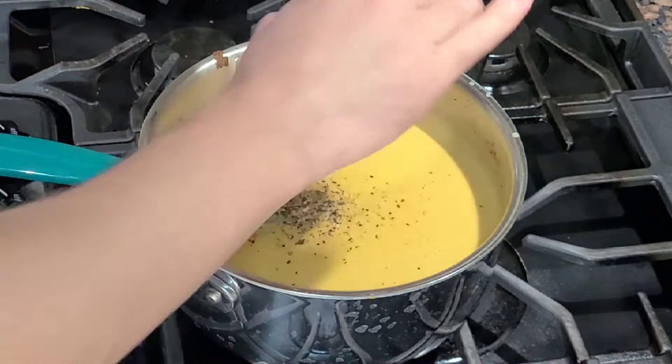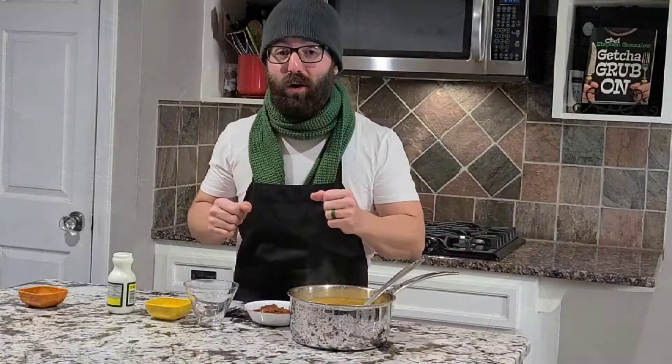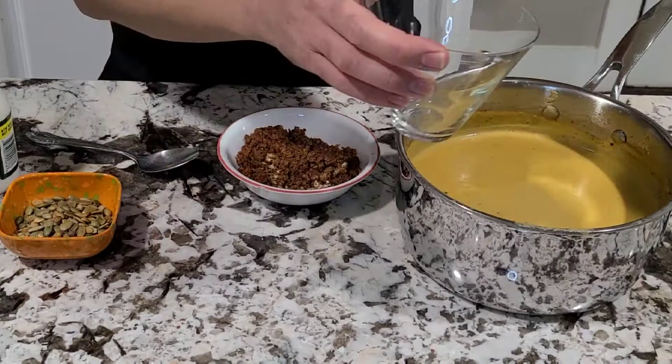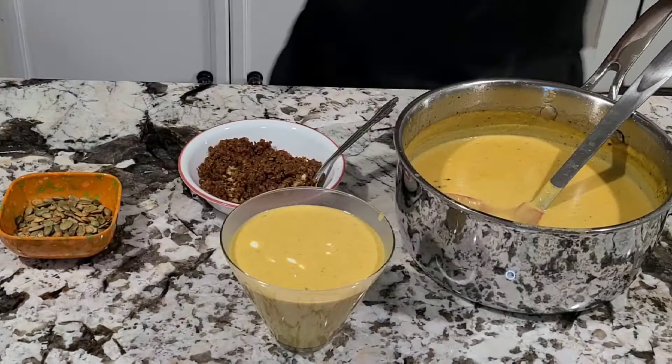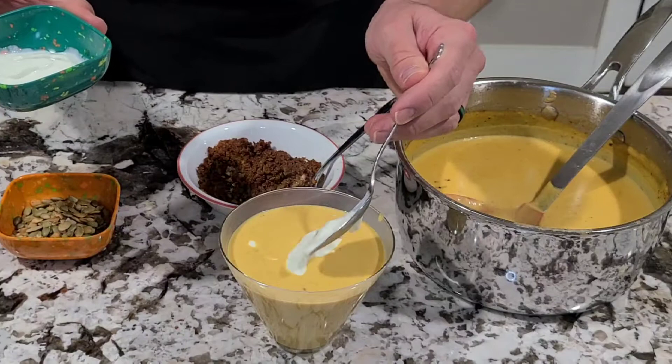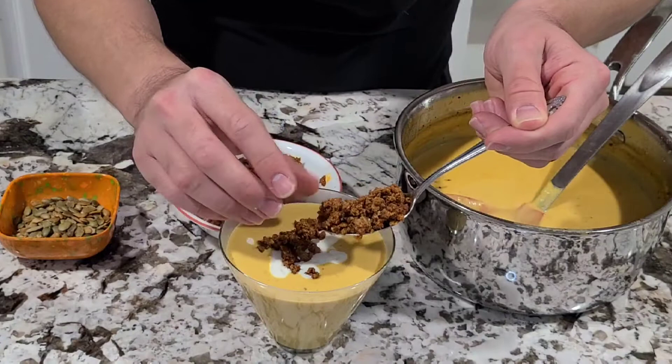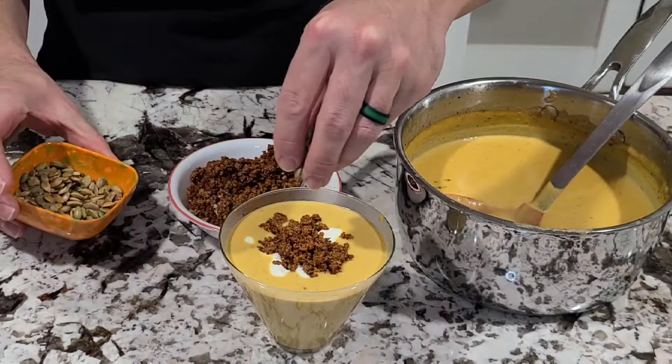We're ready to serve this up. Normally you want to go with a regular bowl, but I want to show you what it looks like as we put it all together. Pour your bisque into your bowl — in this case, a cup. Next, we're going to get a little crème fraîche and put that right over the top. It'll probably fall into your soup, and that's totally fine. The thick texture of the soup will hold up to that. We're going to get our chorizo that we cooked off in the beginning, put a little bit right around the center, and then add some toasted pumpkin seeds — salted, roasted, totally up to you.